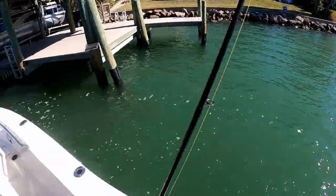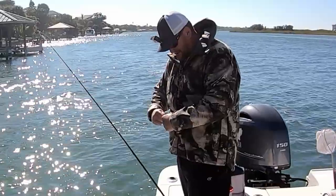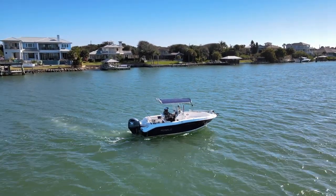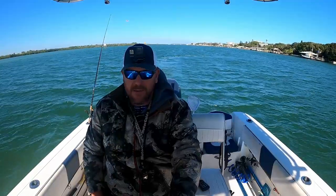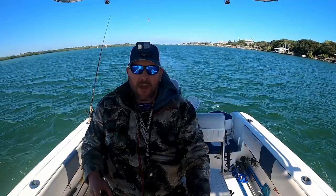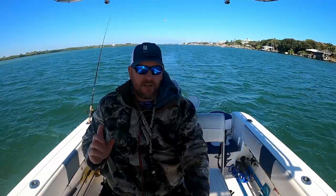Another little guy — man, I just want one more keeper so I can go home. There he goes. I haven't hit that last sheepshead spot yet but I am looking for it. If not, I'm going home with one sheepshead even though I've caught a ton. We're going to head back towards the bridge — it's closer to the ramp and I don't want to spend too much more time out here, but I had a great time.